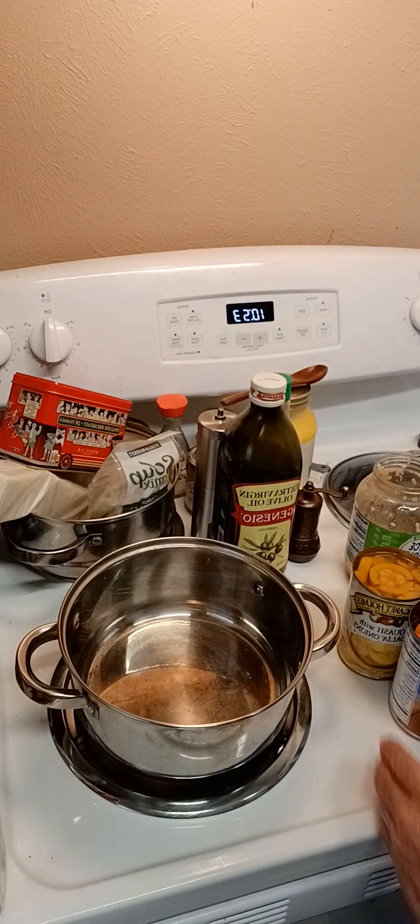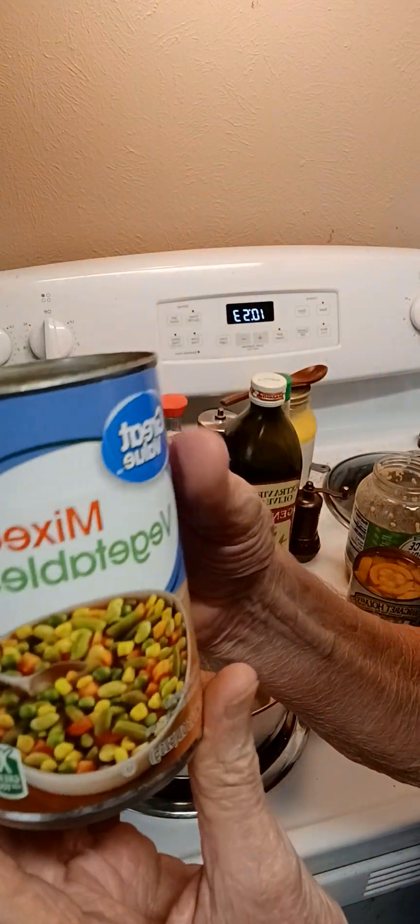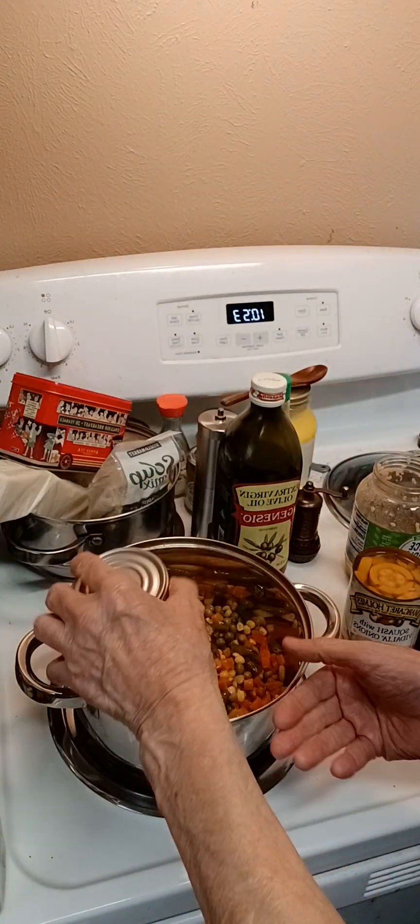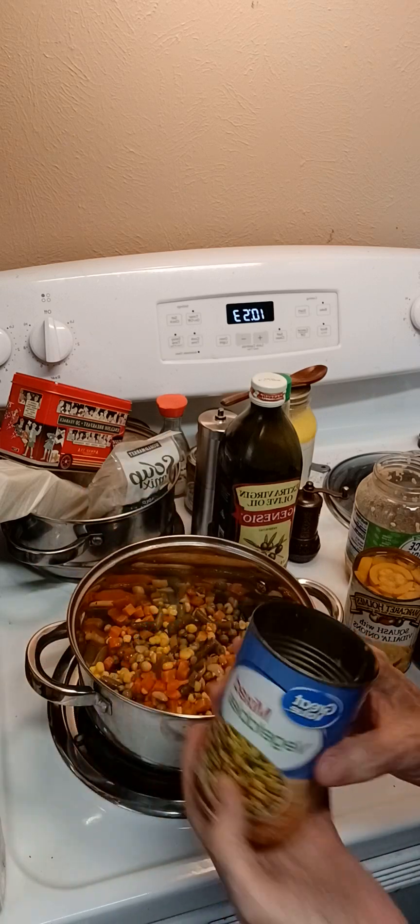What we're going to do right now is we're going to add one can of mixed vegetables. You want to drain them real good and get all the moisture out of it.